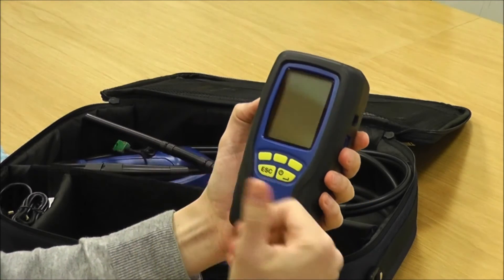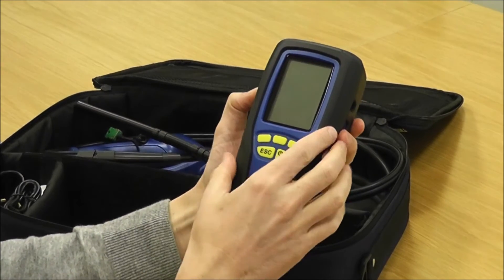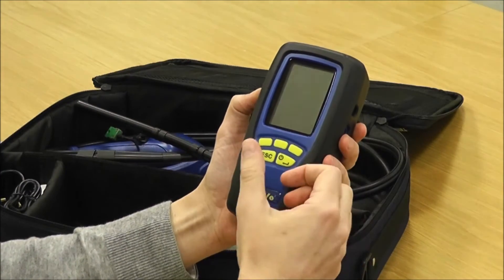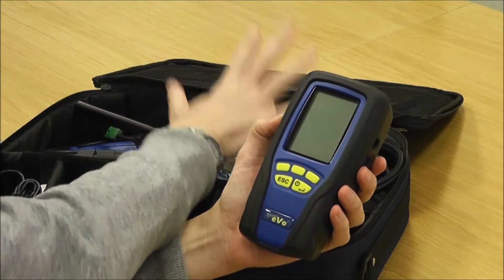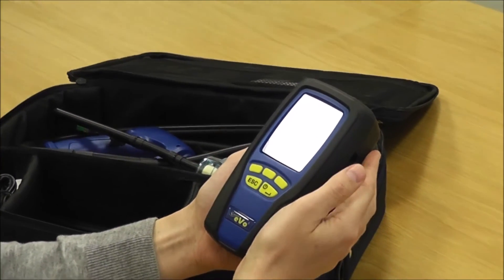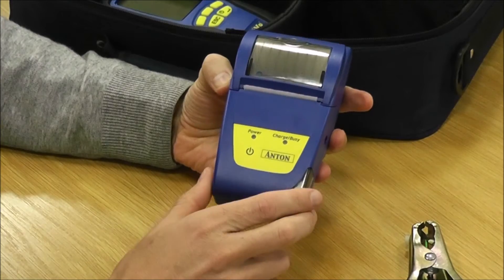If you do happen to get moisture inside the instrument — whether through leaving it in a van overnight or by not keeping an eye on the water trap — it can effectively block the sensors, stopping gas from reaching them. A simple solution is to stick it on a radiator or a shelf above a radiator, give it an hour or so to dry out, and then try it again. That often solves strange low CO and oxygen readings. Always check your flue probe and try drying the instrument out before sending it back to us — it's often one of those two things and easily resolved. If you still get strange readings after all that, give us a call.